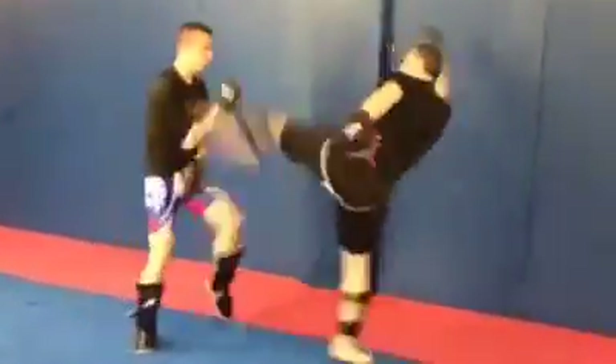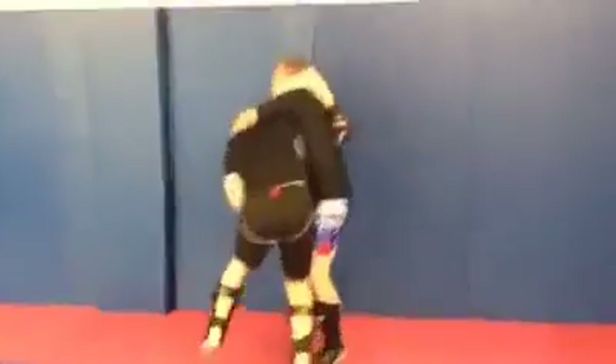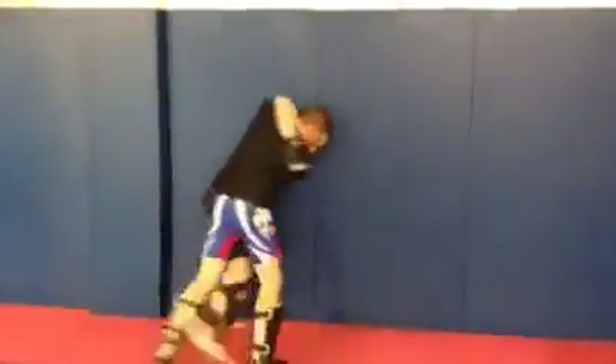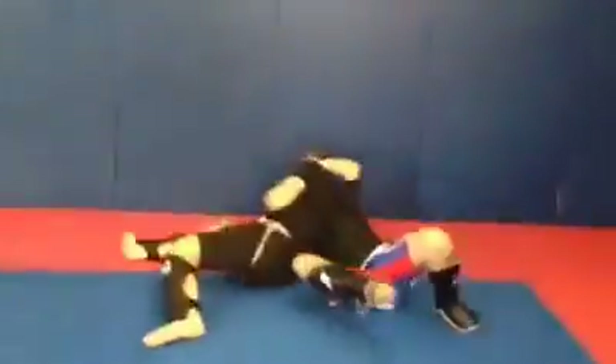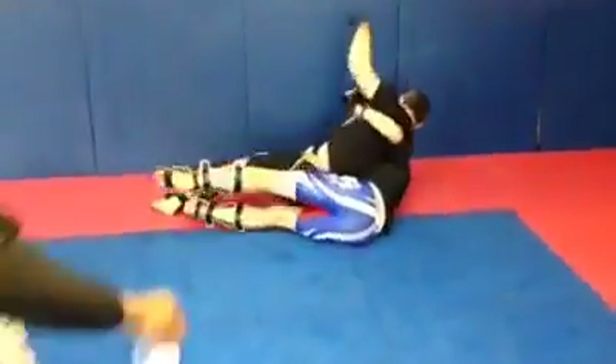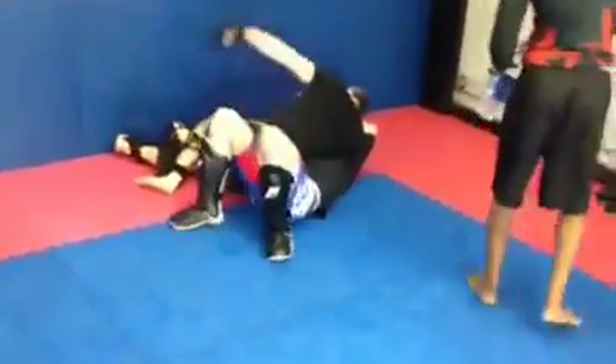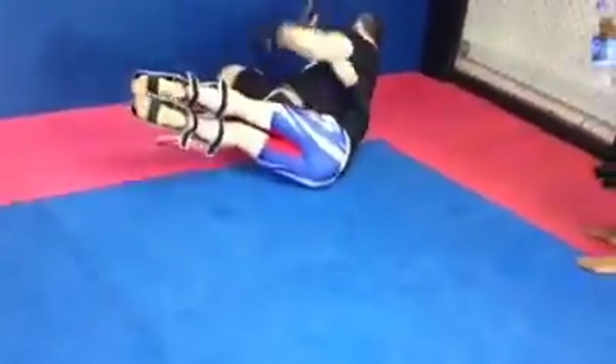This is the last round — me versus Rory Foster, who's the British MMA champion. I'm a bit heavier and a bit older, but we're just playing around. We're going to look at the last minute of the round, and then I'm going to break it down and explain what we were going for, what I succeeded and what I missed, and the thought process behind this.